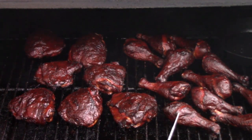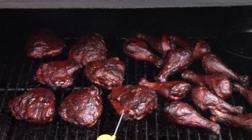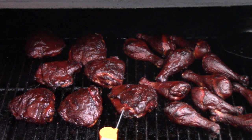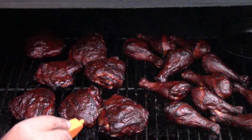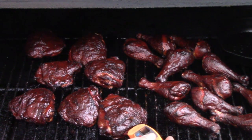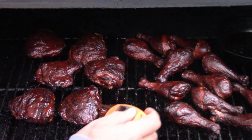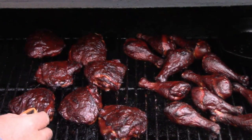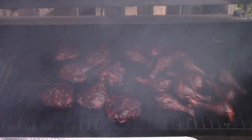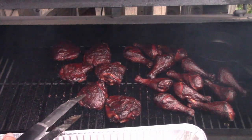Oh wait, that looks good. The sauce seemed to cool them down a little bit actually. All right, we can go ahead and get this chicken off of here now. Man, that looks good.